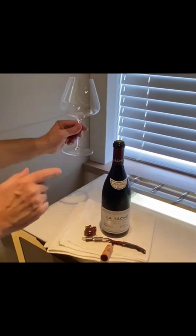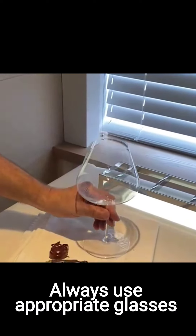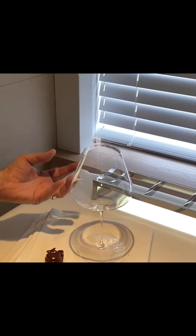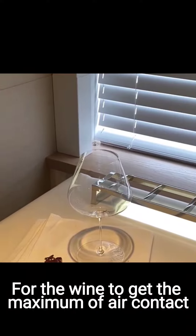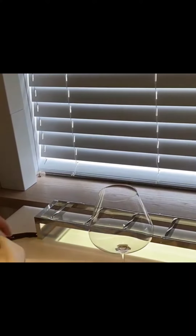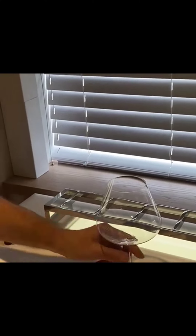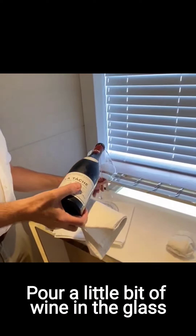And now the most important thing — we're going to taste it. Usually you use Burgundy glasses. Burgundy glasses are actually open up so the wine can get the maximum of air. So I will just pour a little bit, just to try it.